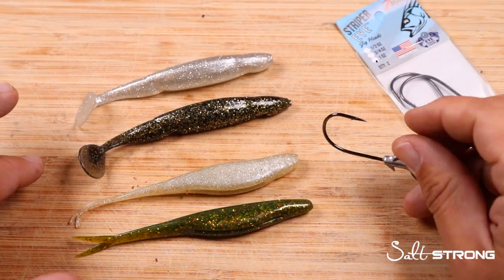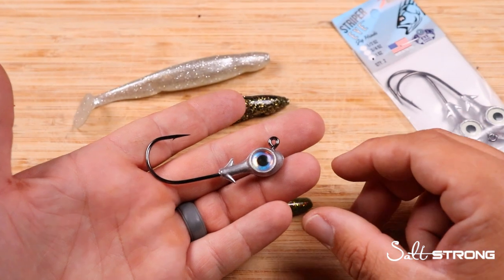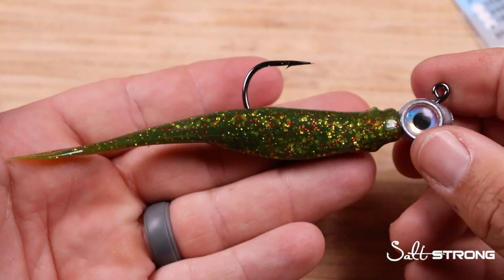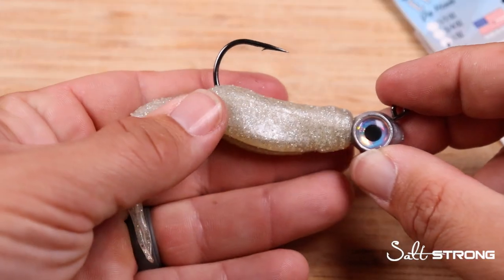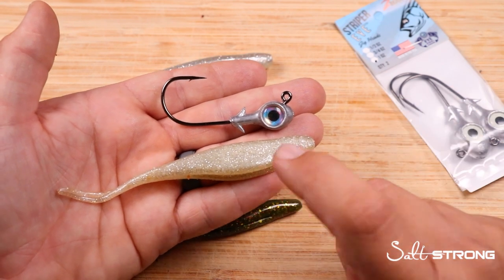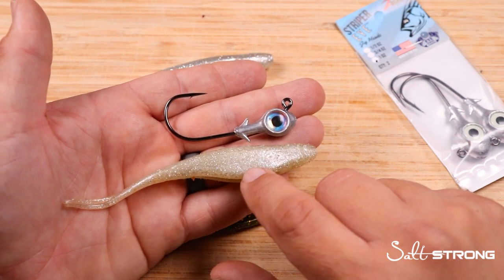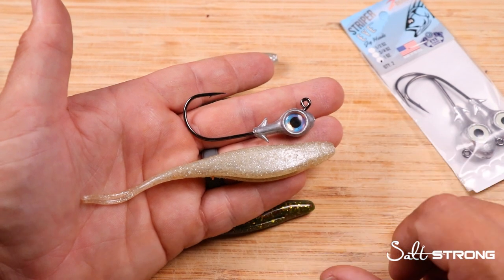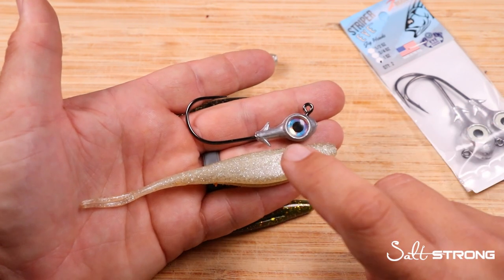They'll work well with any eel, paddle tail, or shrimp soft plastic from five to seven or eight inches and bigger. A couple options we like to pair them with would be a five inch jerk shad — either in the Alabama leprechaun style, or something I really like is the five inch Z-Man jerk shad in the slam shady color, a good universal lure to imitate baitfish under just about any condition. I like this Z-Man material because it handles little pesky critters nipping at it, keeps its profile intact, and brings attention until a bigger predator comes and slams it. The slam shady color looks really well with this pearl eye.